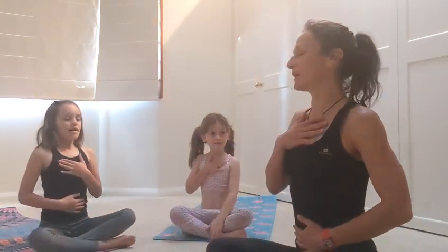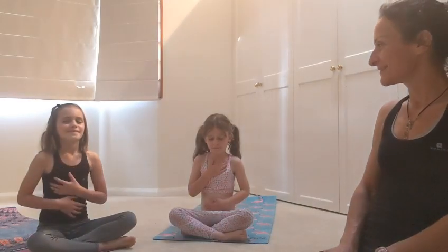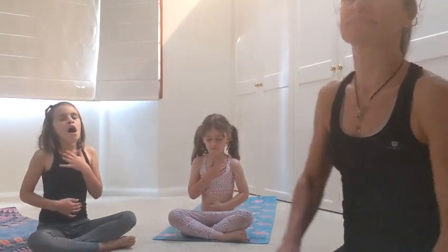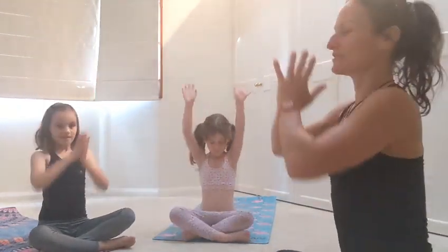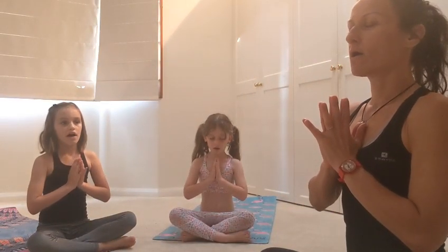Girls, I'd like you to sit down like we always start our classes. One hand on your belly, one hand on your chest, and close your eyes. Take some breaths. And I'd like you to make a wish, because every wish we make when we're relaxed has the possibility of coming true. Now raise your arms in the air, hands to prayer at your chest, and let's all sing together one Om. Om.